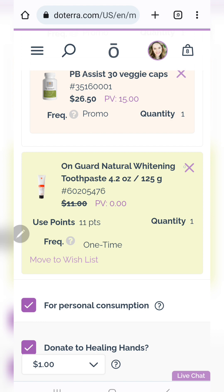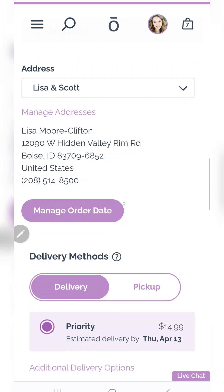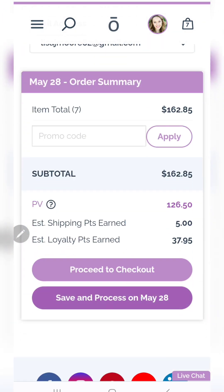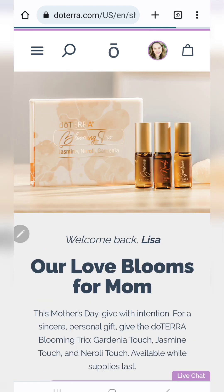This is the first way, and this is the way that I usually do it because then I can just have it as part of my order and get free shipping. I'll take this off and save this to process later, and then I'll show you the other way to do it.